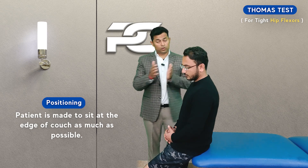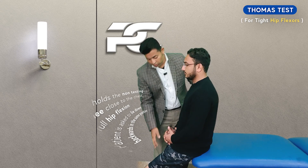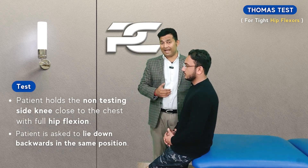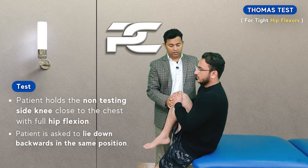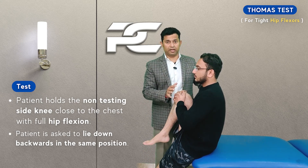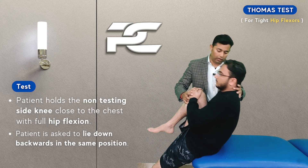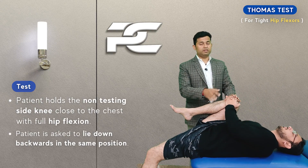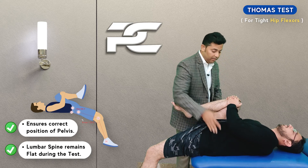From here the patient is going to be asked to take the non-tested side hip and knee into flexion and closer to the chest. This position is going to be maintained by the patient's clasped hands, and from here we are going to ask the patient to just lie down backwards.